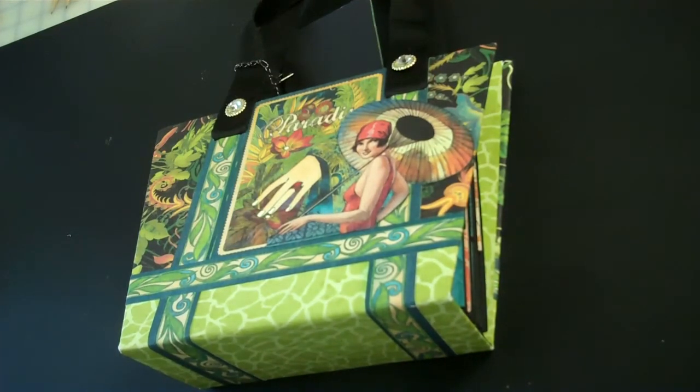My great niece is graduating from Clemson in May and I wanted something really special to tuck her graduation present into. When Kathy came out with the Beach Bag album, there was no question in my mind that that was what it was going to be.